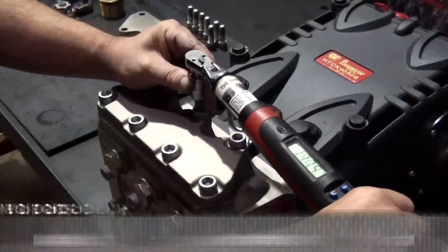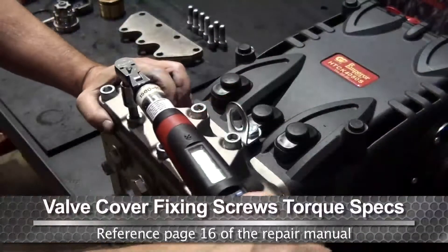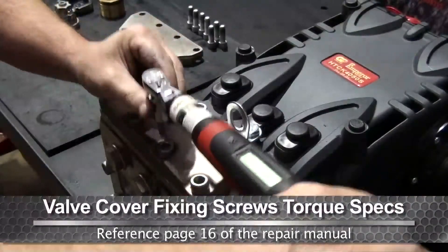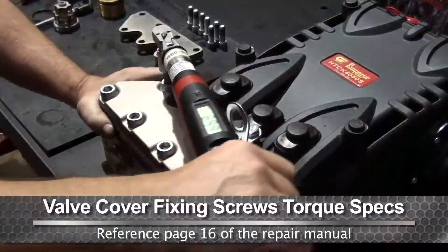Tighten all of the bolts with a torque wrench using the proper specs, starting with the inside and working outward. This will help ensure proper seating.